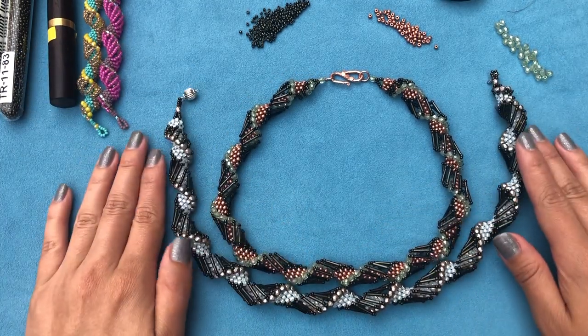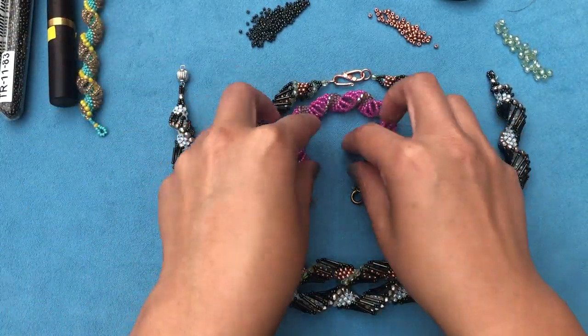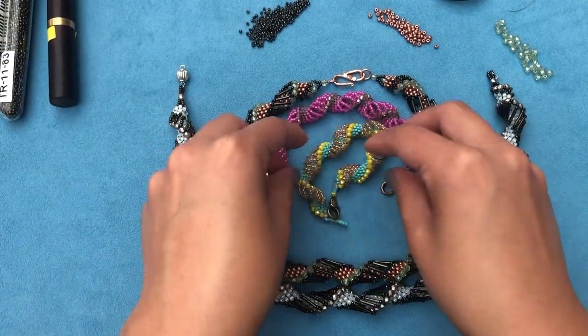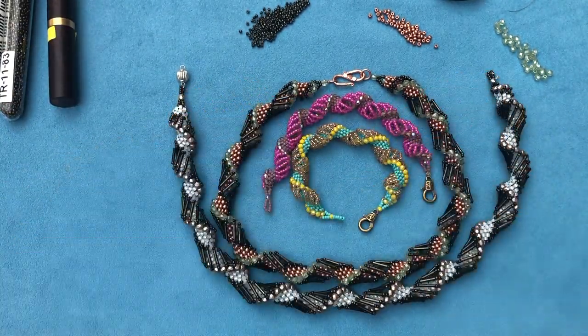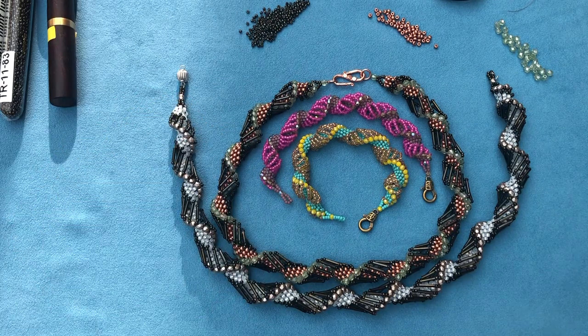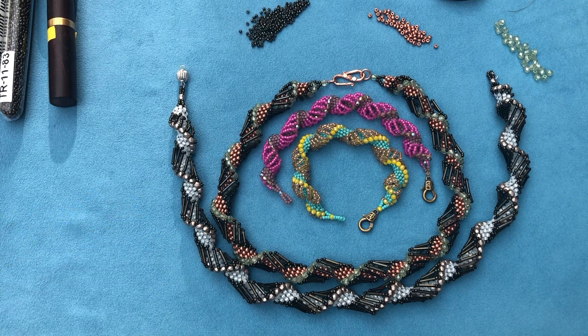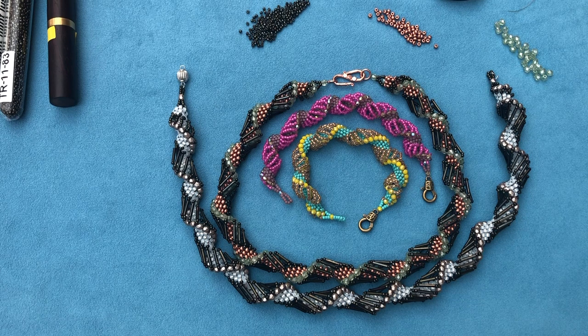Look at this one and the white one — both gorgeous. I'm really liking these necklaces and two funky colored bracelets. That's Dutch spiral for you — pretty easy to make, very gorgeous results. Thanks for watching, and make sure to subscribe if you haven't. For all the details and bead quantities, check out the description box — I always leave everything written down there. Thanks for watching and I'll see you in the next one, bye!